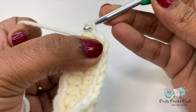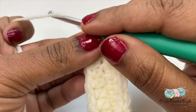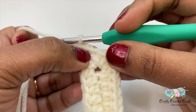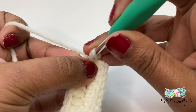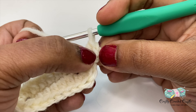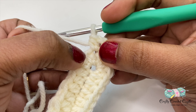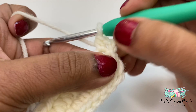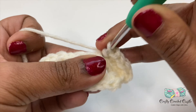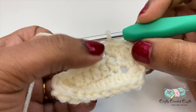Now let's work on row two of the sole. To do row two I'll do chain two and a half double crochet on the same stitch. We are considering this chain two as a half double crochet. I'll then work two half double crochet in the next chain and in the next chain as well, followed by a half double crochet each on the next two stitches.